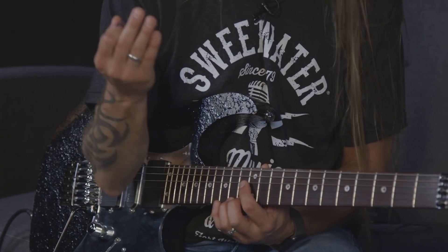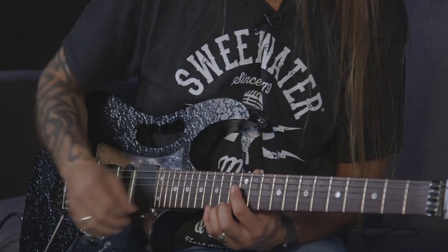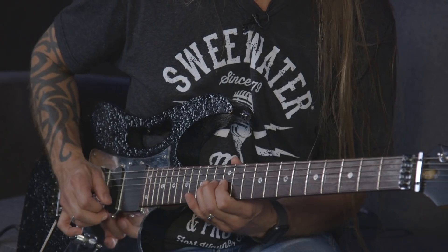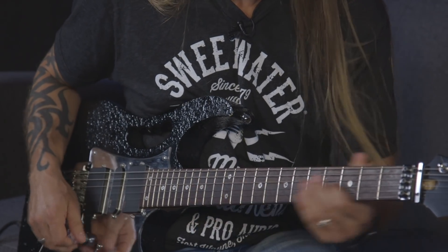With half-step bends, I'll play a note and then bend right after it, usually bringing it back down — I love that melodic quality. Another very usable half-step bend, great for rock, blues, or metal, is on the second string at the 14th fret. I'm going to combine these together in just a moment. But first, let me explain one I use somewhat inadvertently — the blues bend.